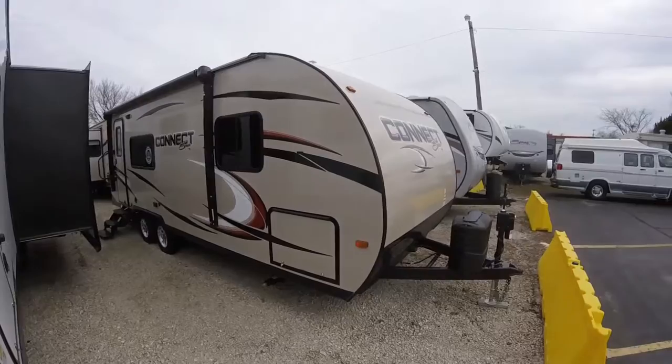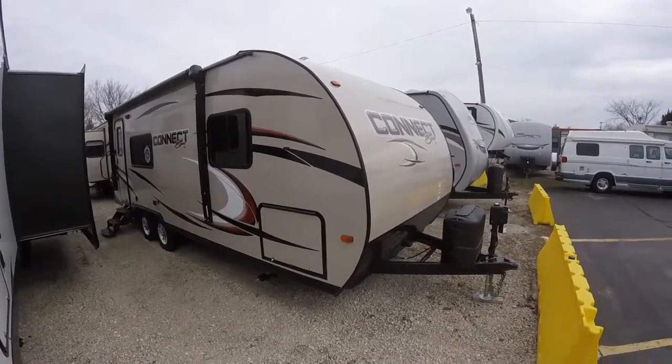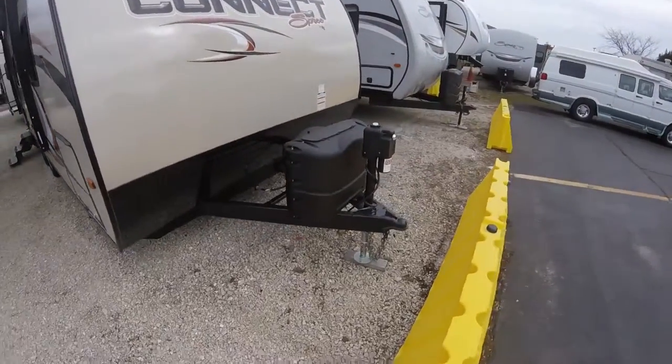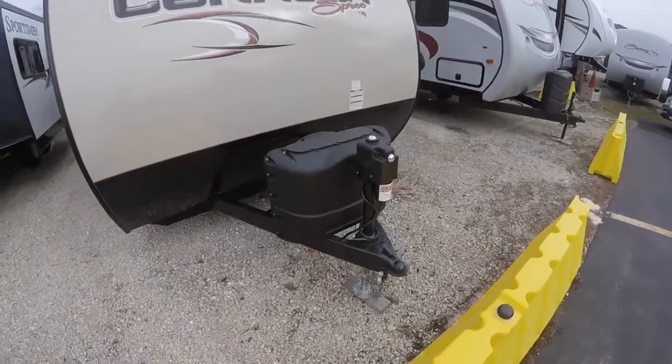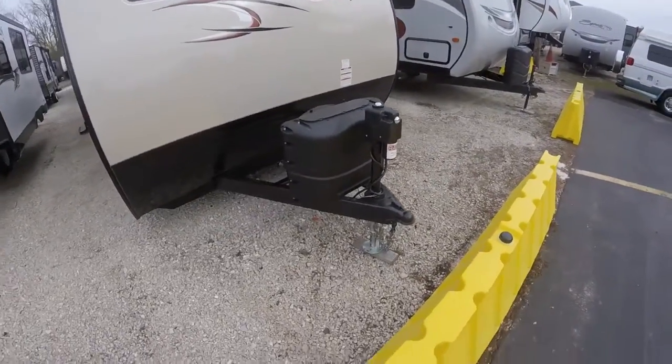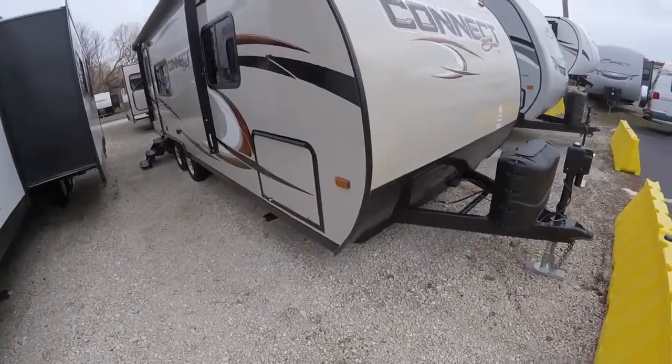The enclosed underbelly also gives you more protection for your tanks. And it is, of course, smooth, so it adds to the aerodynamics. It comes with two 20-pound LP tanks and a cover. You can also see it's got the power tongue jack up here, making hookup really very easy.